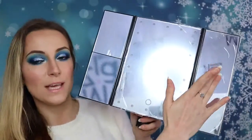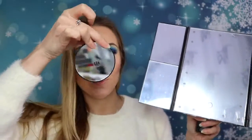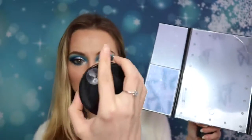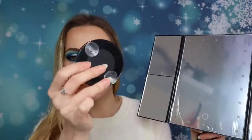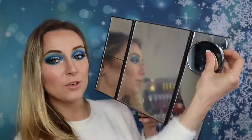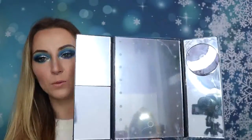On one side you've got a classic mirror, and on the other side you've got one with zoom. I think this one goes times two, times four, and times six. Over here there's also a zoom of times ten, which is great for people who need it — like me, for example. On the back, you've got something like a suction or adhesive so you can attach it to your bathroom mirror and it stays in place.